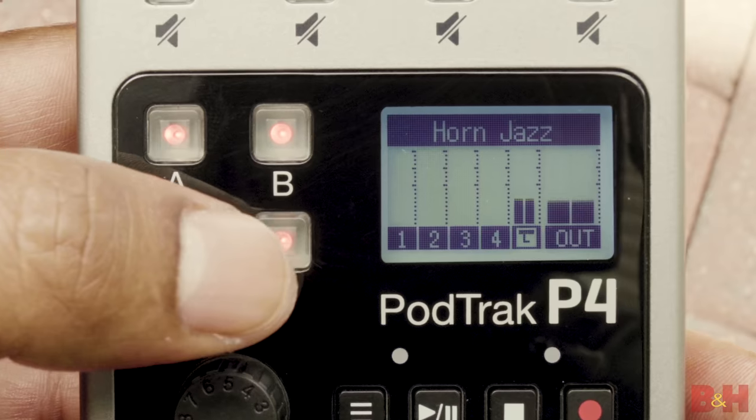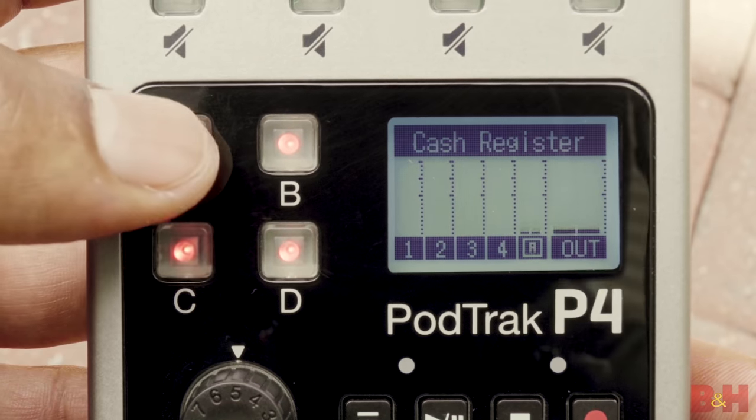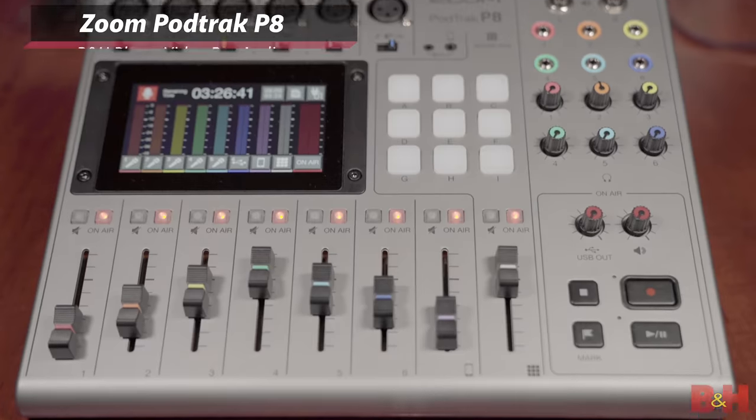Hey, AB here from B&H. Recently I did a video on Zoom's PodTrack P4, their first recorder made specifically for podcasting, and now I'm looking at its bigger sibling, the P8.